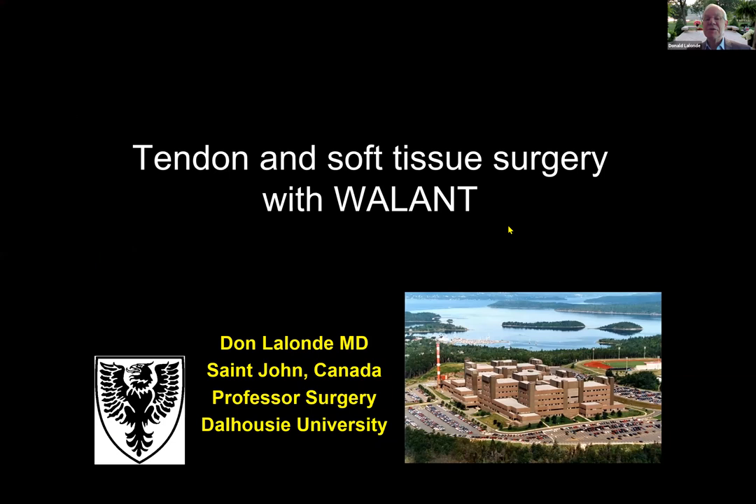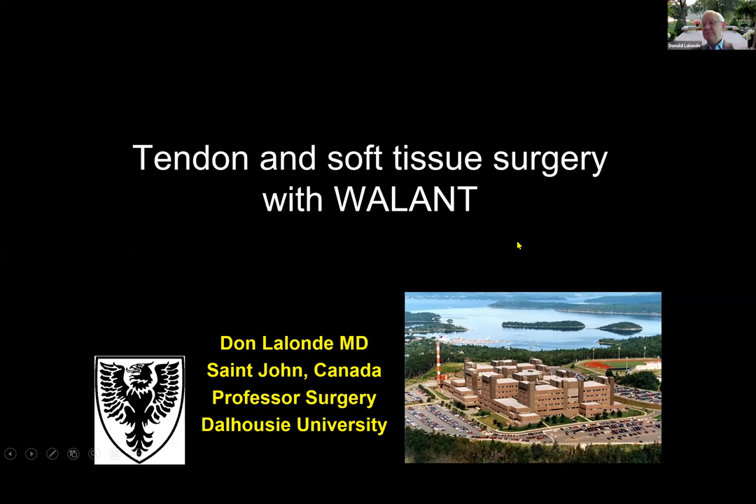It's an honor and a privilege to be speaking to you today. There is a Wide Awake Hand Surgery book, and as Costas mentioned, the wallant.surgery website managed by Alistair Phillips. I don't make any money on either of these things, but they are very good sources of information.